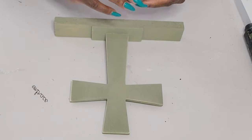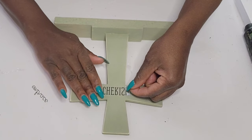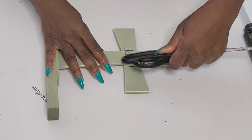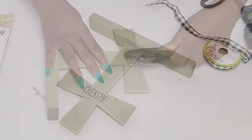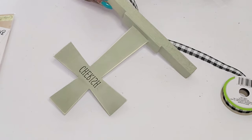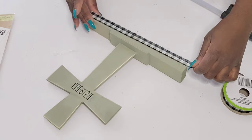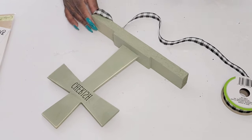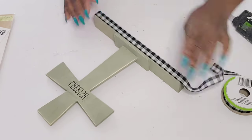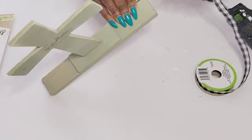I'm also going to embellish the base using some florals and some Buffalo check ribbon from the Dollar Tree — but you can use any ribbon on this piece and it will be really pretty. I thought adding some ribbon to the base just gave it a more finished look. I'm just adding some hot glue and stretching it around until I have it completely wrapped around the bottom base.